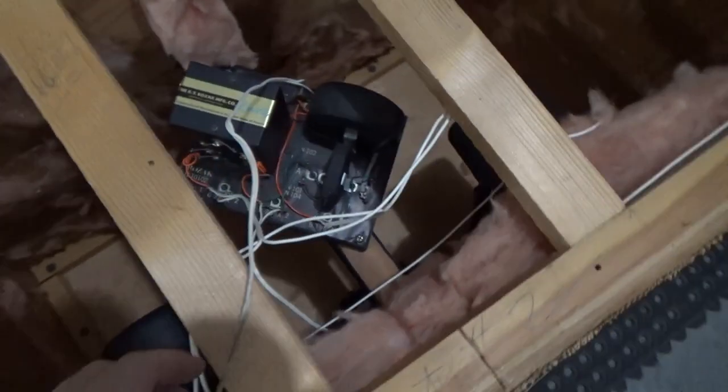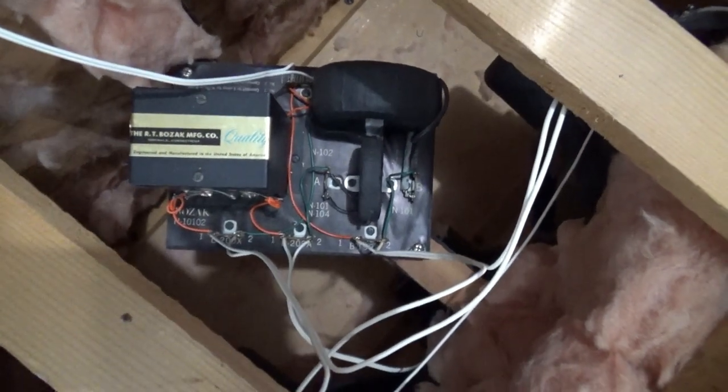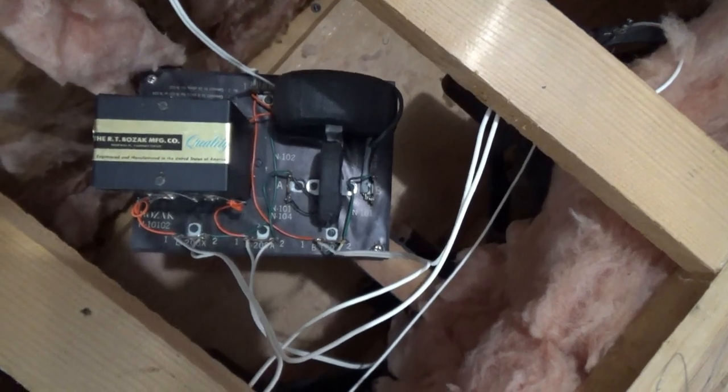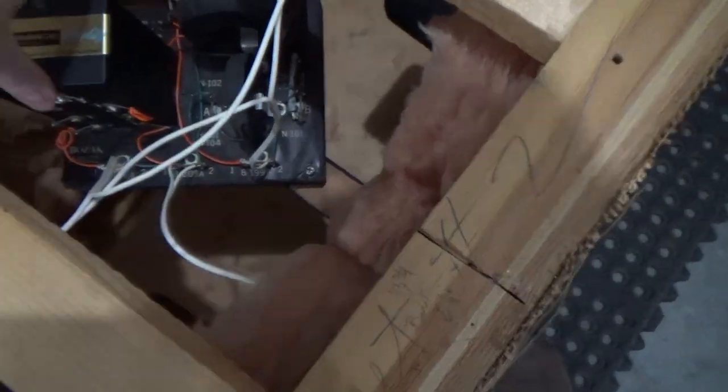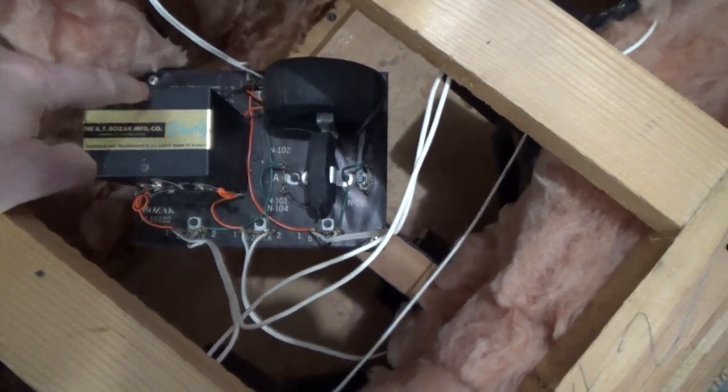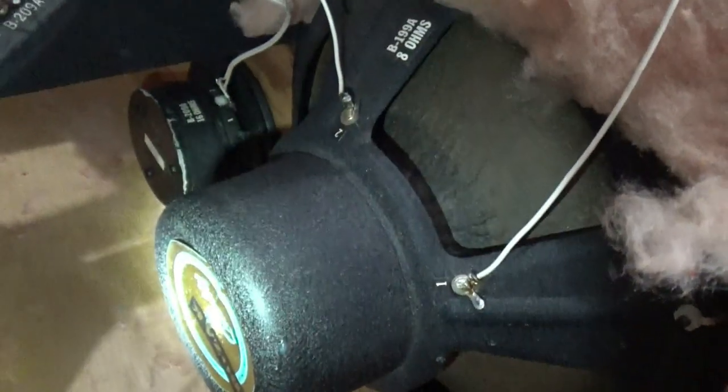It does have the crossovers that I think are the preferred ones because you can do the Tobin modification on these, but I'm not completely sure. I think this cover comes off. These are B199As, and there's a B209A. So I think this is a later production model, but I'm no Bozak expert. There might be a date stamp on these somewhere, so I'll have to see if I can find that as I'm poking around.